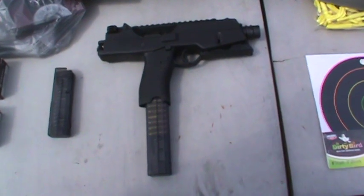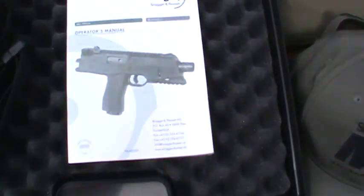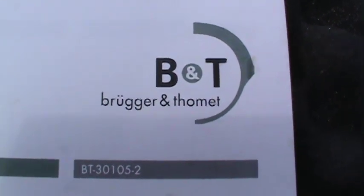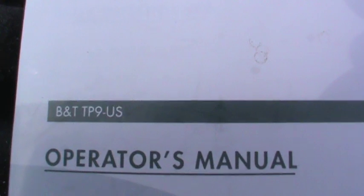I got my Brügger & Thomet TP9 — that is how they spell Brügger and Thomet. It came with an operator's manual and the model is the B&T TP9.